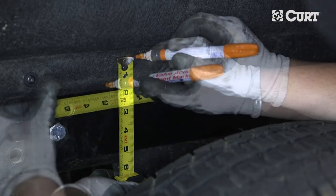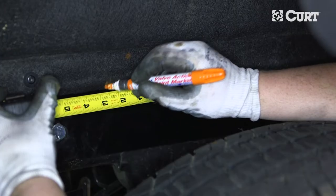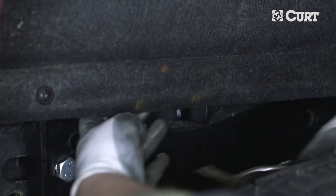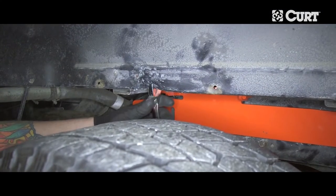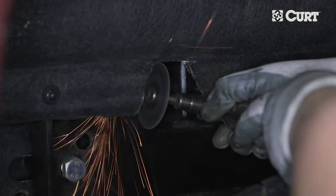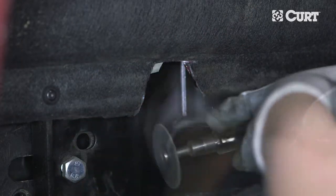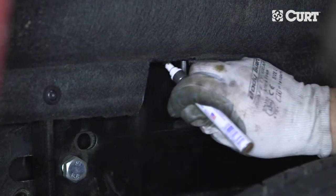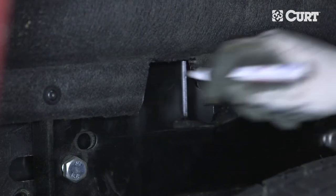The area should be one and a half inches high and two and a half inches wide on the top with tapered sides. Use a rotary cutting tool or aviation shears to trim the area. Some models may require the metal flange below the bed to be bent outward with pliers or removed to allow the handle to move without interference. If the flange is cut, be sure to coat any exposed metal with touch-up paint or rust preventative.